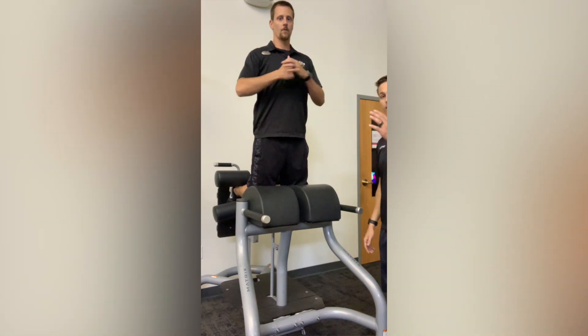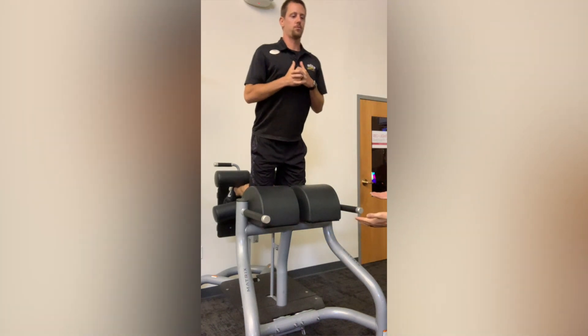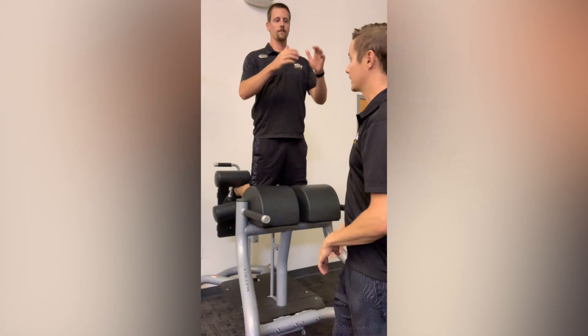Kurt is going to fall out, and then he's going to pull himself back up, using mostly his glutes and his hamstrings, keeping his back flat.